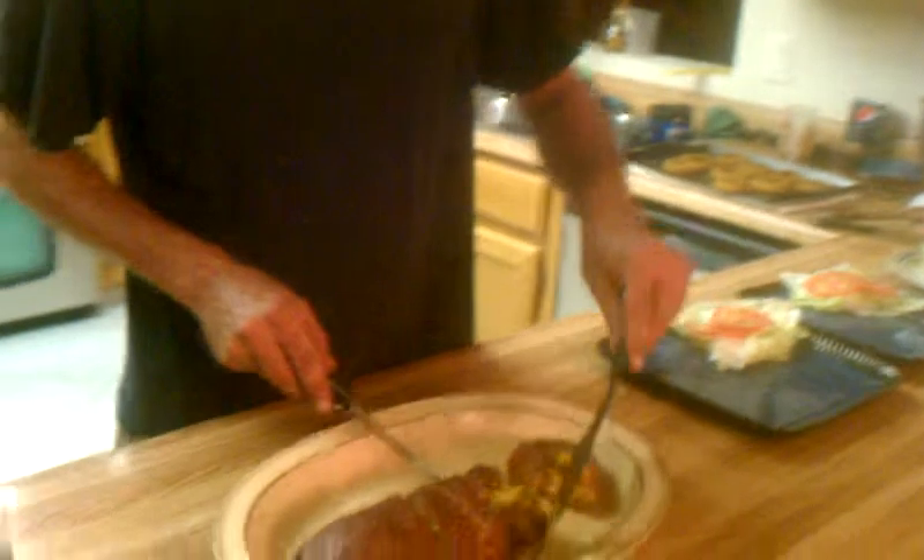Hi everybody, for today is still apron. I just kind of wanted to show you how I was going to plate this up, this bacon cheeseburger fatty. Turned out pretty good — real gooey, cheesy, onions in the middle. Looks really good.